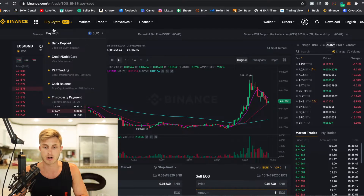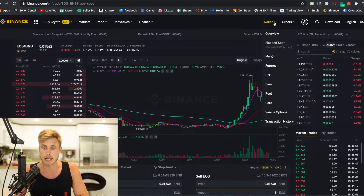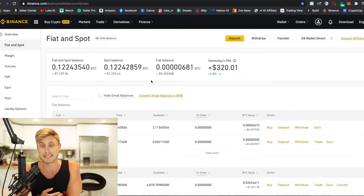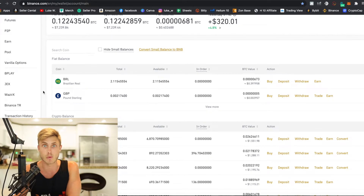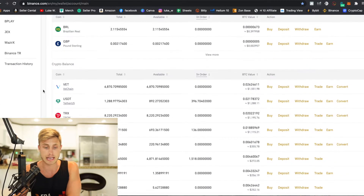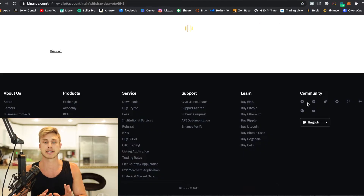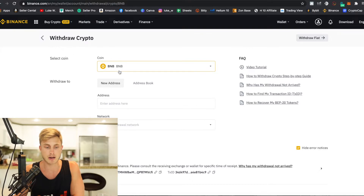Keep in mind: the more steps there are to this and the harder it is, the less people are actually going to be doing it — that keeps the price lower for now. Once these coins get introduced to bigger exchanges and it's easier for people, the price will really skyrocket. You have to do what people won't do if you want to make big amounts of money. Come to your wallet, scroll down, and you should see your BNB balance. Now we're going to withdraw our BNB into our MetaMask — make sure it says BNB, and enter your MetaMask address.